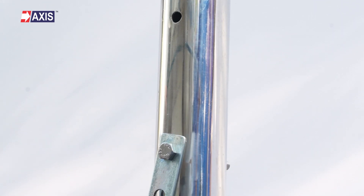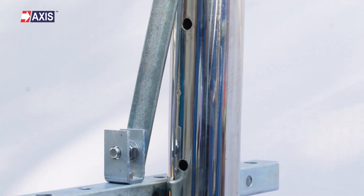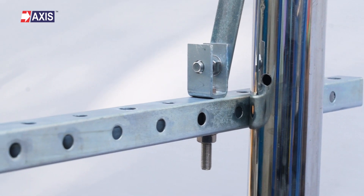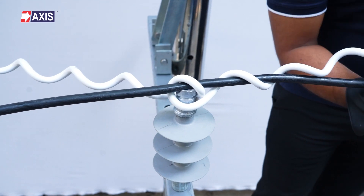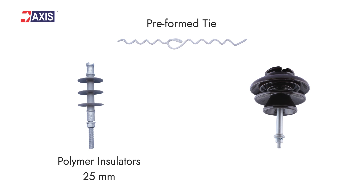Before starting the installation, conduct a site inspection. Verify that the pole, cross arm and mounting structures are in good condition and properly fixed for electrical application. At Axis Electricals, we offer preformed ties for both polymer and porcelain insulators in different neck diameters. Our polymer ties come with a 25mm neck diameter while our porcelain ties feature a 75mm neck diameter.